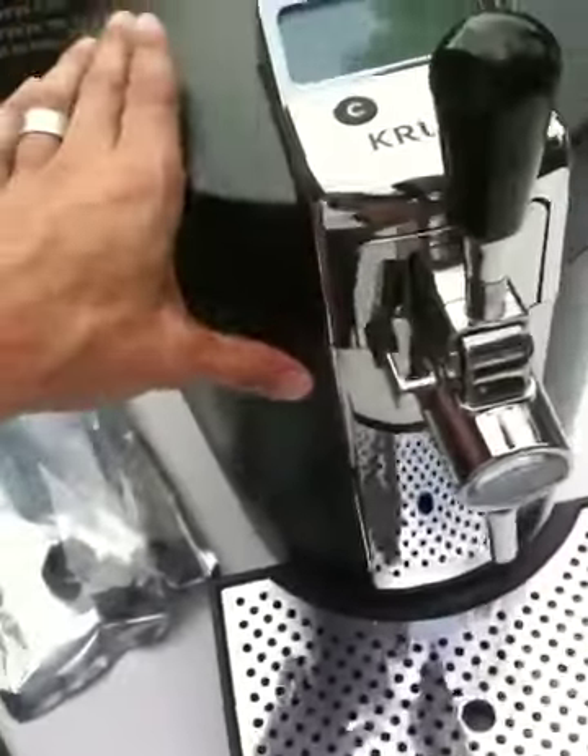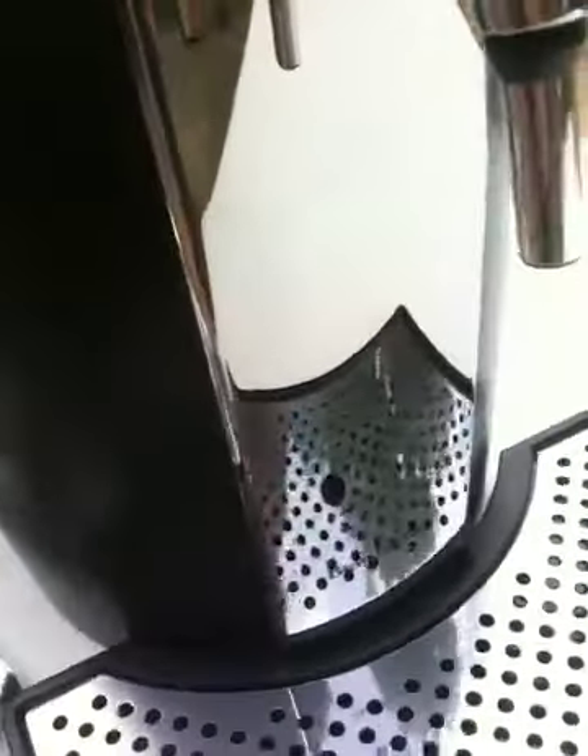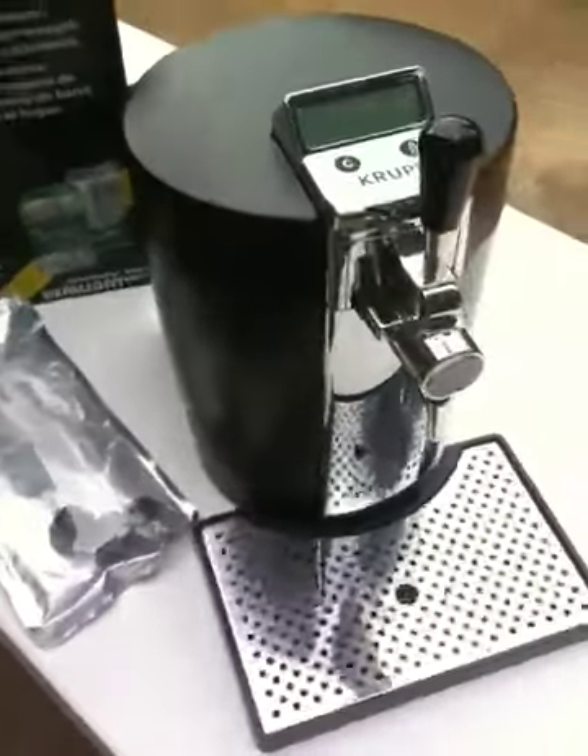I'm just going to go around and try to help you see the condition. It's kind of hard to see the black, but I don't see any scratches or anything to point out. Like I said, it's practically brand new.